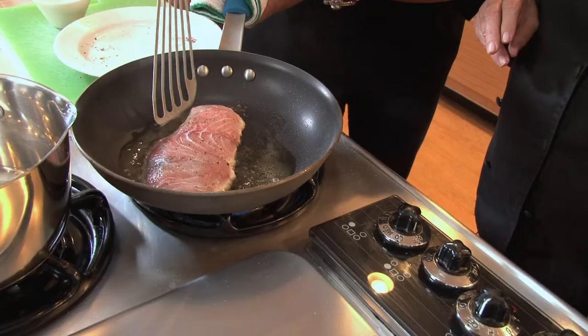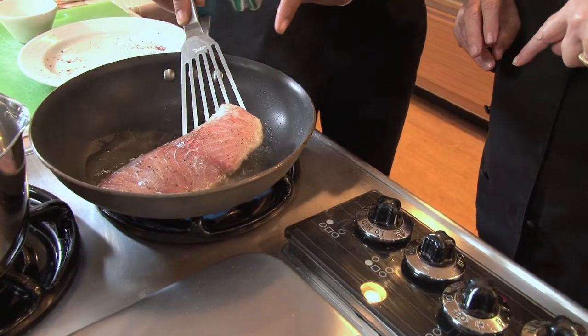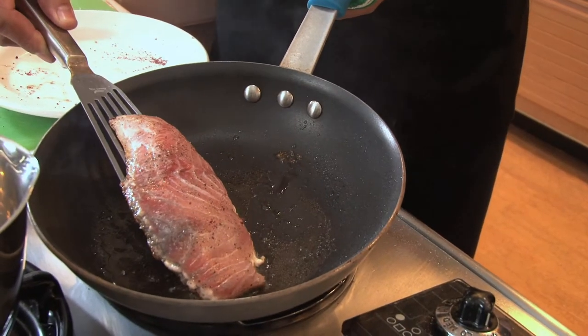So we're going to go ahead and take a peek. And I can see it's just getting a little caramelized around the edge — that's when you know it's almost ready to turn.